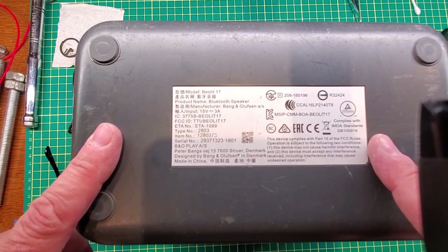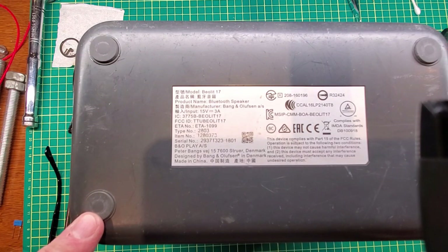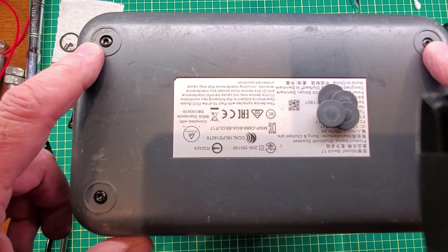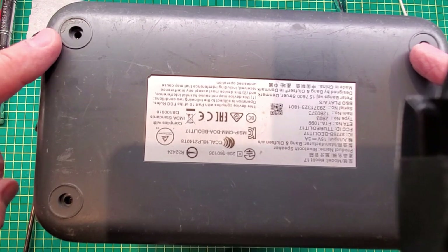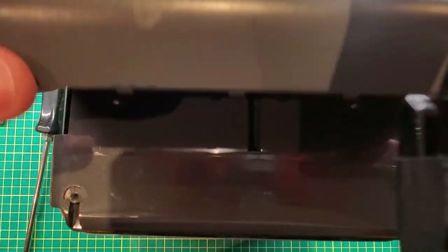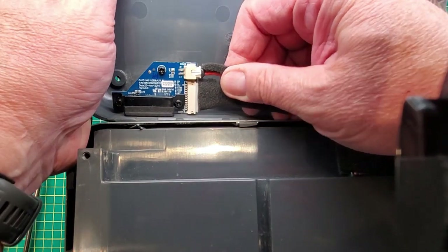To open this we have to flip it upside down and remove these four feet, which will reveal some screws. With the four feet off we see that we need a T15 Torx for the four corners. We'll remove those, and with the four Torx screws removed we can now remove the bottom cover. There are two connectors in here that go to the power supply.